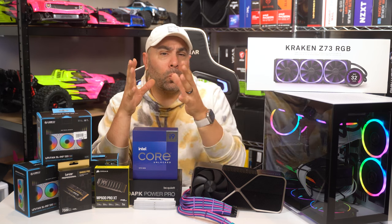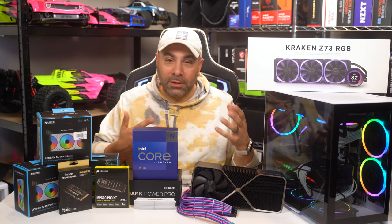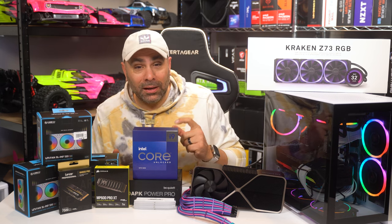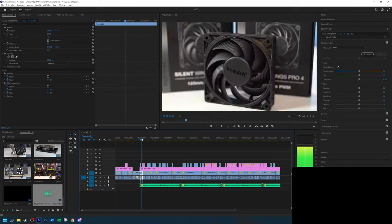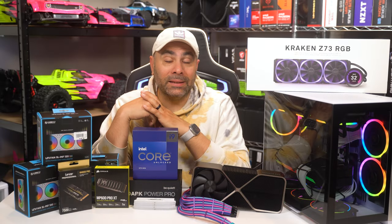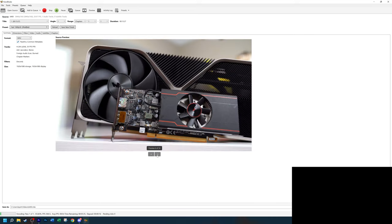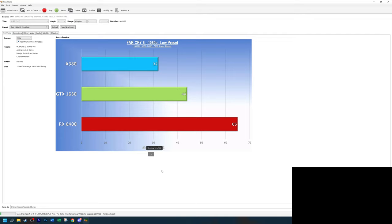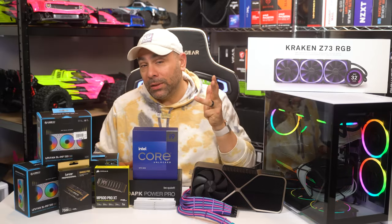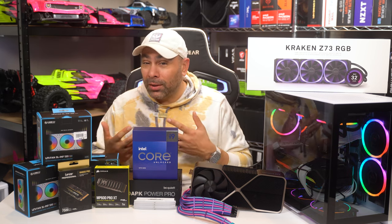So why take a perfectly good, perfectly functioning, very powerful system like this one right here with an i9-12900K and an RTX 3090 and rebuild it to make something new? Well, the RTX 4090 and 13900K both should provide some noticeable gains in performance in Adobe Premiere Pro, which is what I do most with this system — not to mention faster Handbrake transcoding and better performance in games. I've already laid down some baseline scores in Adobe Premiere exporting, Handbrake transcoding, Modern Warfare 2, Cyberpunk 2077, and F1-22, and we're going to compare once we do the rebuild to see if it was actually worth it.